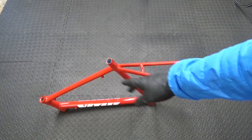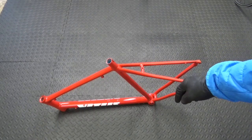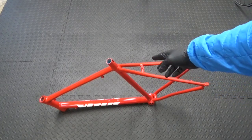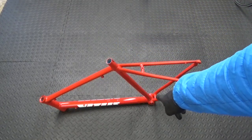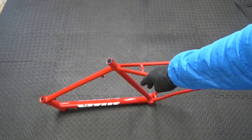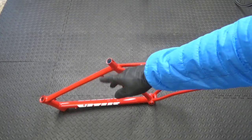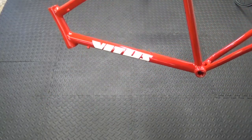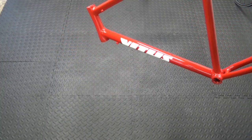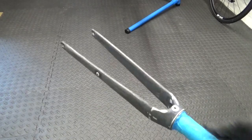There we have the frame — it's all been lacquered now. I'll run through the products I used at the end of the video. The frame is all lacquered up, so what I'll do is remove the masking out of the seat tube, head tube and bottom bracket. I left it for 48 hours to dry to be on the safe side, and now I'll just give it a polish up by hand to make it that bit better.